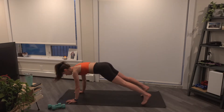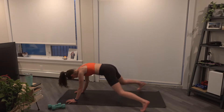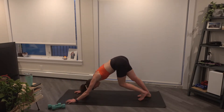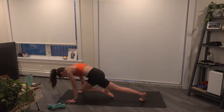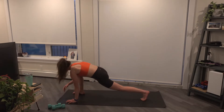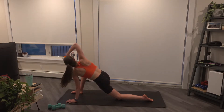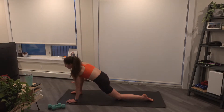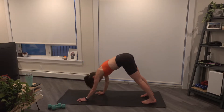Ten plank jacks, we pop those feet out or you tap side to side. Three, two, and one. Send the hips back, downward dog. That right leg will come up, knee to nose, hold here. Float back one more time, knee to nose. Bring that leg through, low lunge, back knee will drop, elbow comes down to ankle. We open up and rotate. Slowly come back through center, back to that high plank, and we'll just walk those hands back towards the feet.